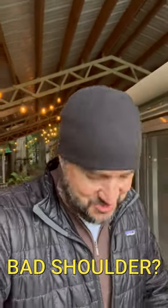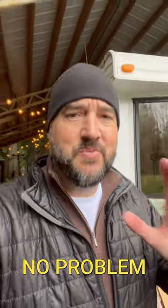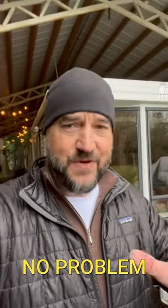Chuck from Pennsylvania, this short is for you — but this could also help somebody else that has a similar problem. First of all, Chuck, thank you for your service. And I'm sorry that you're having issues with your casting shoulder.